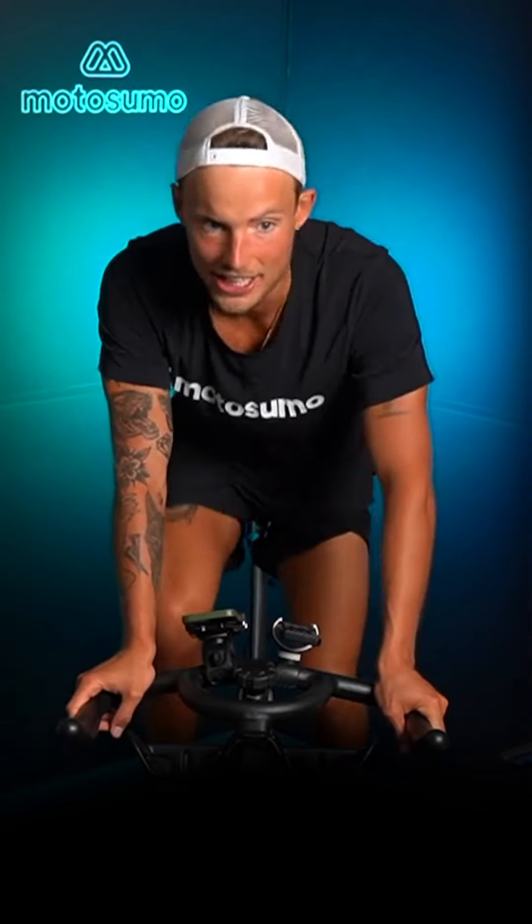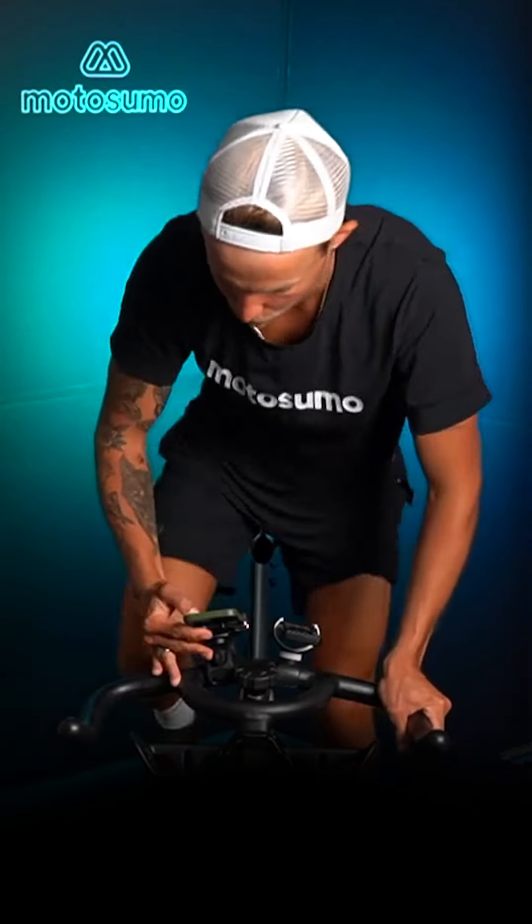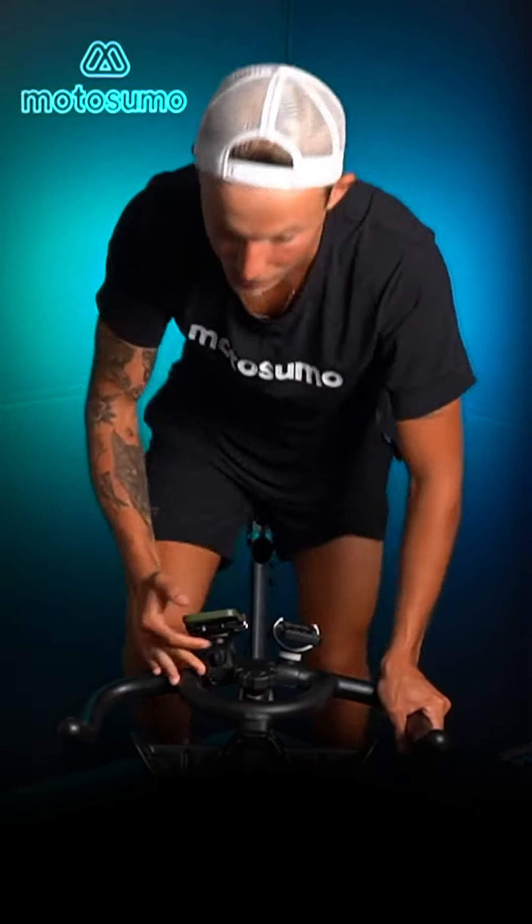I'm going to put on a timer of 30 seconds — we are in blue zone at resistance 3. Therese is already tired! On the beat drop, if you feel comfortable, stand up with me into position 2. Blue zone, standing up — this is what we call position 2 here at Motosumo. We're gonna stay here for 30 more seconds.